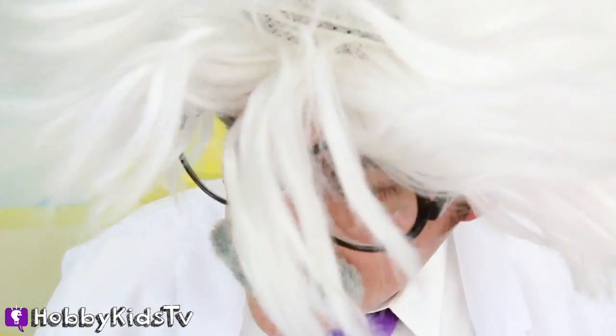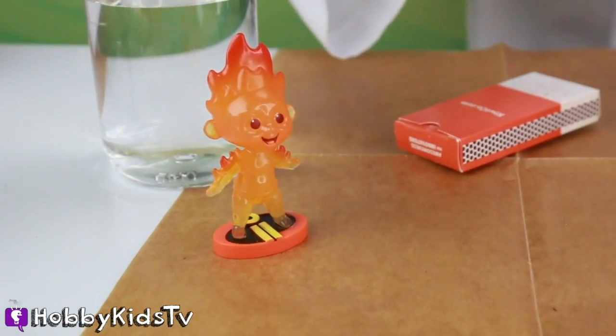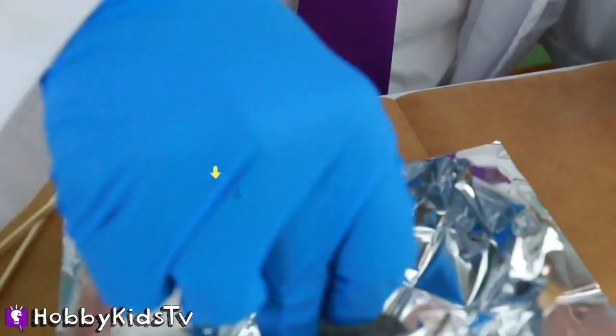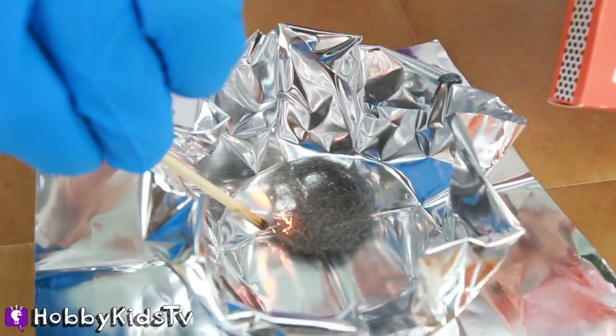Always have a responsible adult to assist you! Right, Baby Jack Jack? Calm down, we're not ready yet! Now we're going to place our wool inside of our bowl! This is steel - it's just metal! All tiny little pieces of metal! Okay, now we have to light this fire!